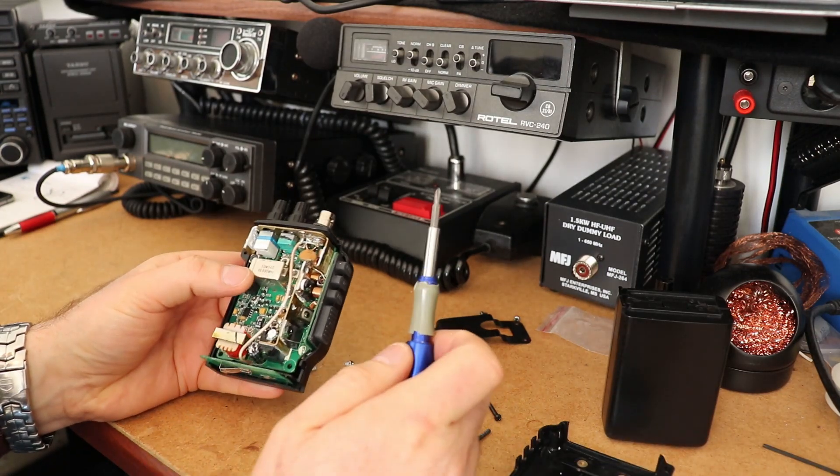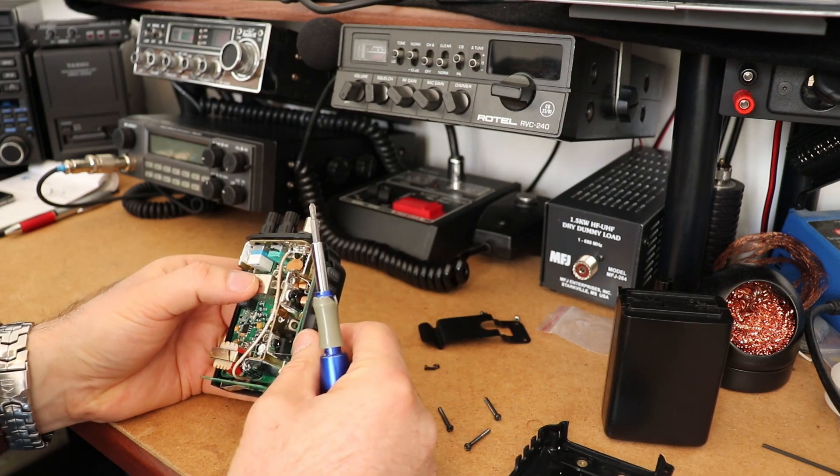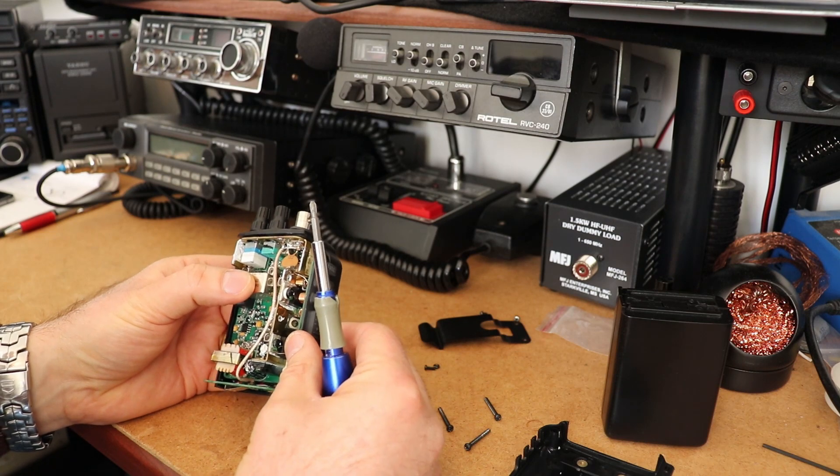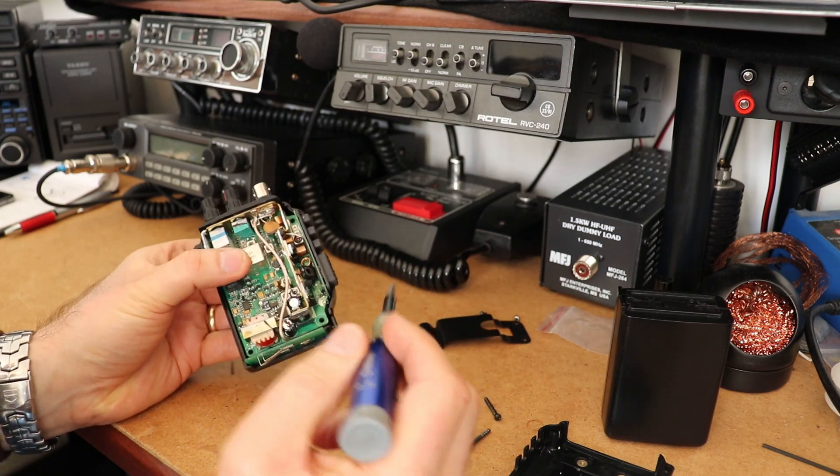Okay, so with the screen off you can see the inside of the radio. Now there are a lot of adjustment points on this radio, so I do not recommend doing this unless you have the right equipment and you're confident in what you are doing. So, transmit adjustments: